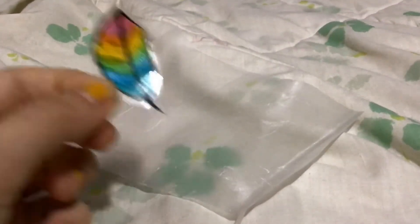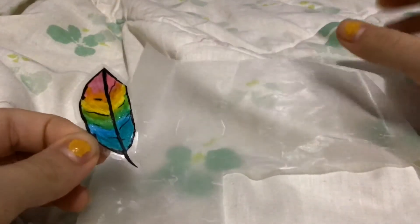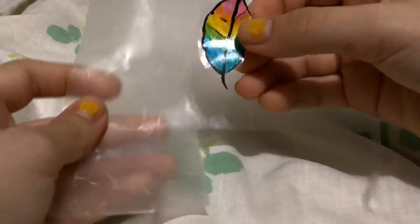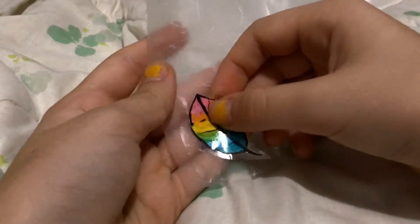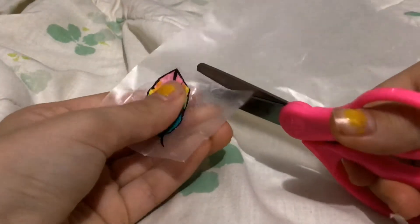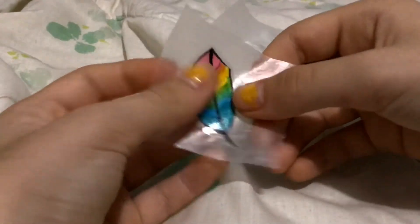And there you have it — your sticker! You can either plop it onto your parchment paper to make a sheet and then add a hundred more to make a full sheet, or you can just put it on your parchment paper and cut out that little square. And you have a single sticker.